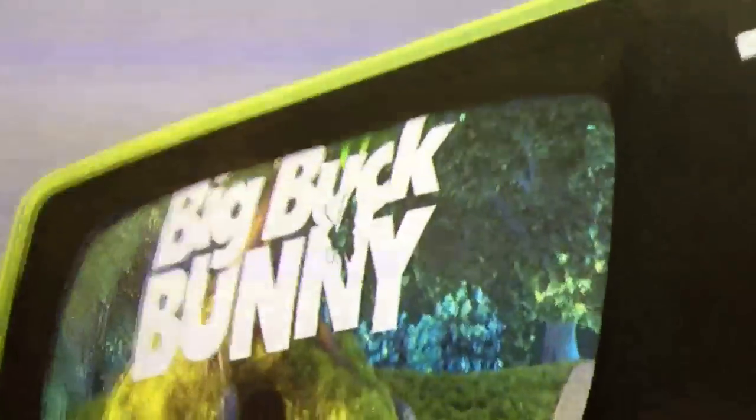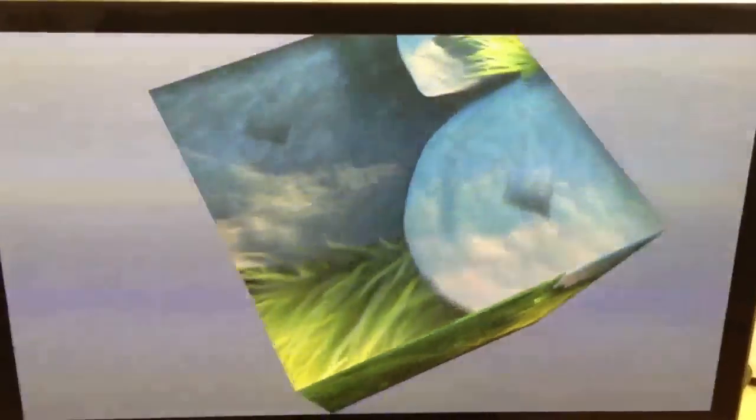We have some other models. See it on a dice.